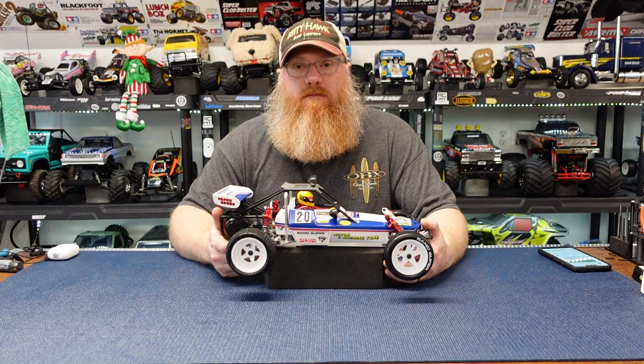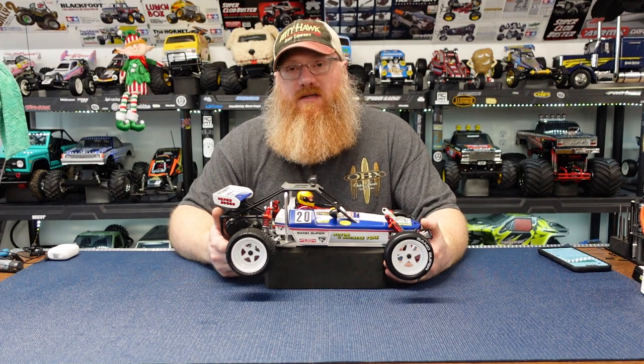Well, it broke. A little bit. We fixed it. It's all good.